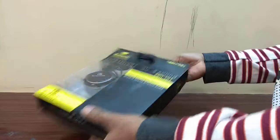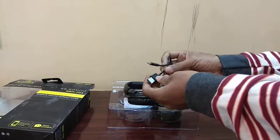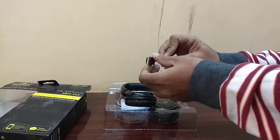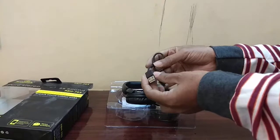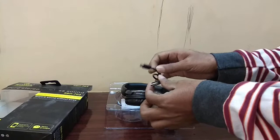Let me unbox this. From the company, you will get this USB cable for charging via the Micro USB port. You can charge using your regular phone charger, or you can also connect it with your laptop or desktop computer.